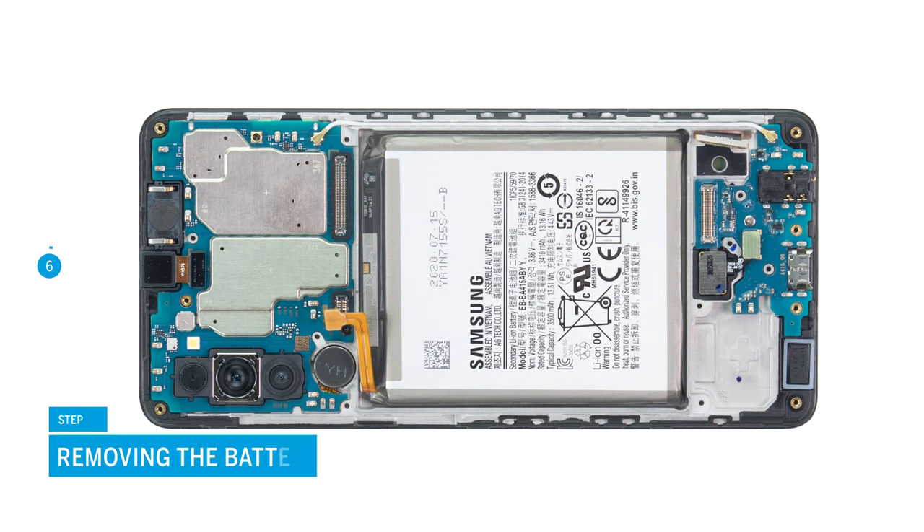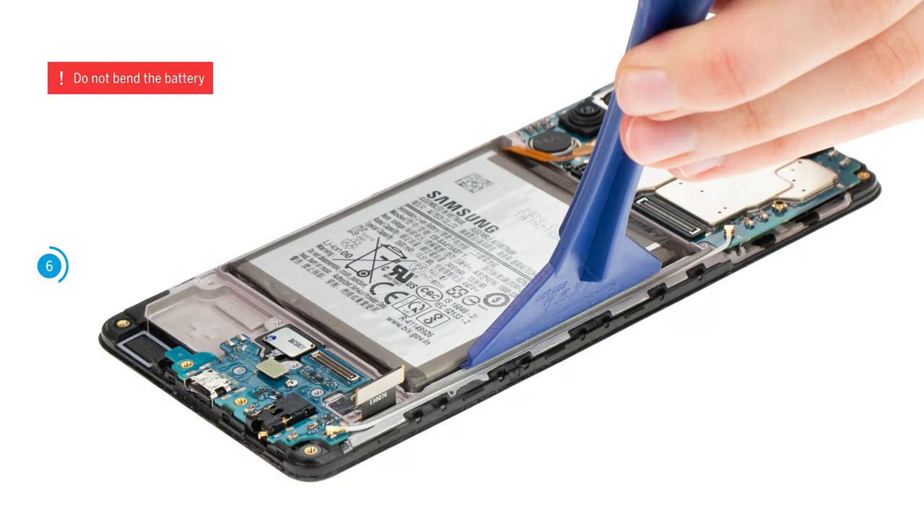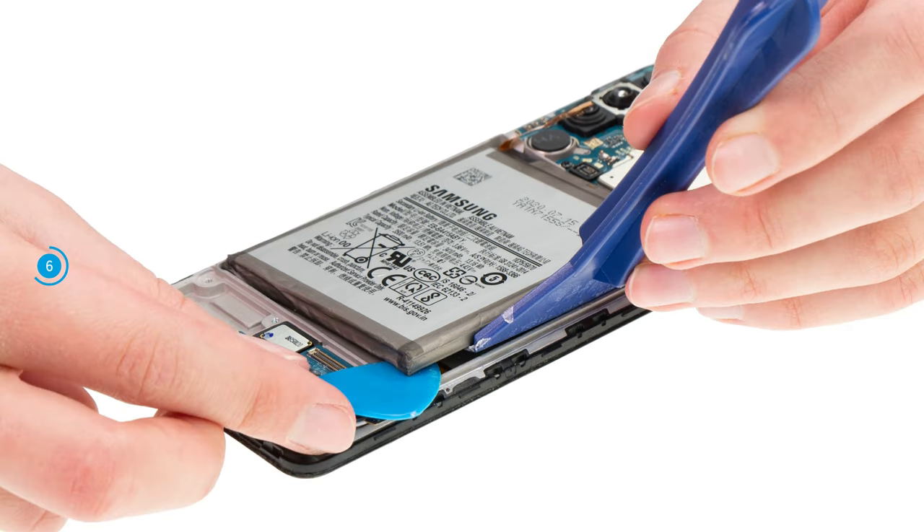Take the detached connecting cable out of your device and put it away. Continue with the battery — it is heavily glued over a large area. To loosen it more easily, heat it with hot air from the screen side beforehand. Then try to carefully lever the battery out of its guide with the battery spudger. Similar to the back cover, you can push a flat plastic pick underneath the battery on the already loosened spots.